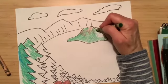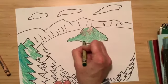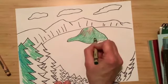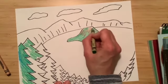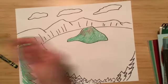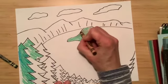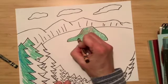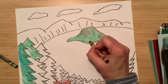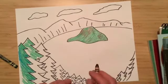When you're done with the trees I'm going to show you some parts of the water. You could even add more brown on some of those spots to fill it in and make it look more realistic. I'm just using crayons, but if you have markers those are great to use too.